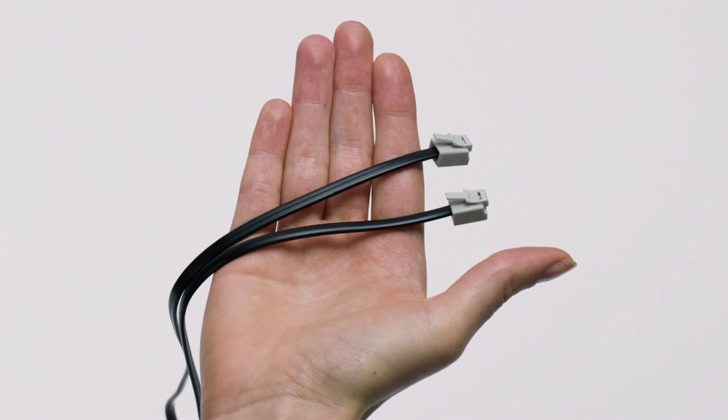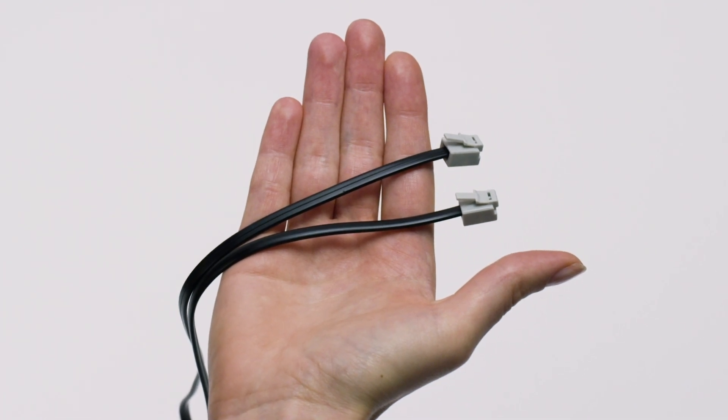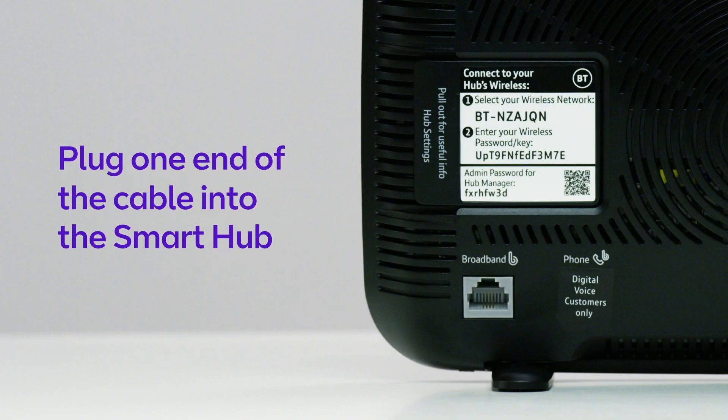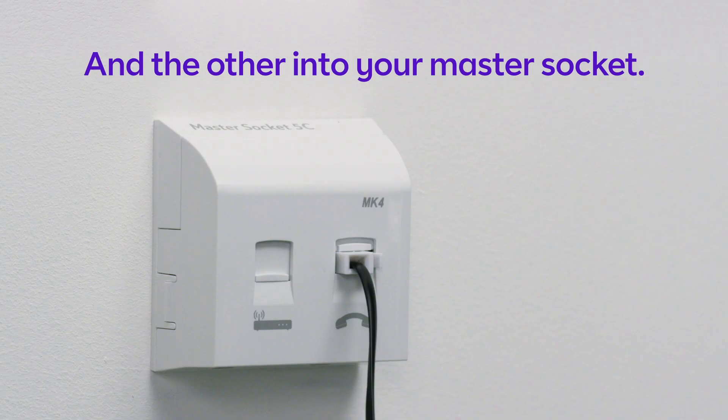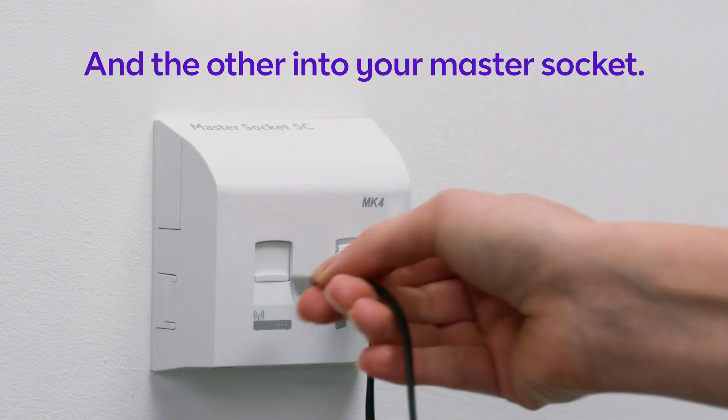You'll find a broadband cable with grey ends in the box with your smart hub. Plug one end of the cable into the grey socket in the smart hub and the other into the broadband socket of your master socket.